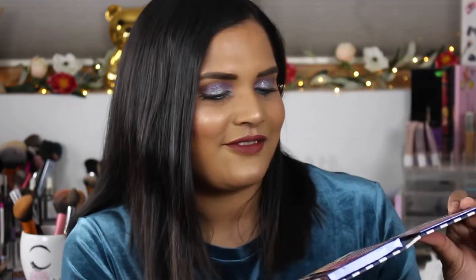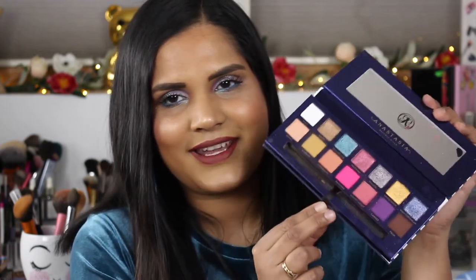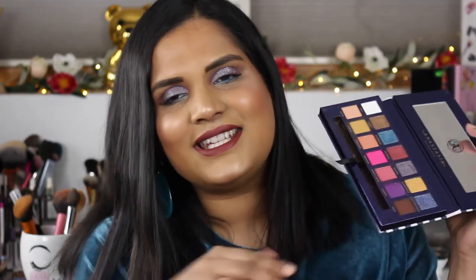Hey guys, welcome back to my channel. Today I am filming a first impressions video on the new Anastasia Riviera palette. I created this eye look using this palette — I did do eyeshadow swatches on my actual eyelids, so I'll link that up in the cards. Here is what my palette looks like after one use — there is a lot of shadow kickup everywhere. Let's get into how I created this look. I want to play with all the shimmers; my favorites based off swatches are seaside and mediterranean.